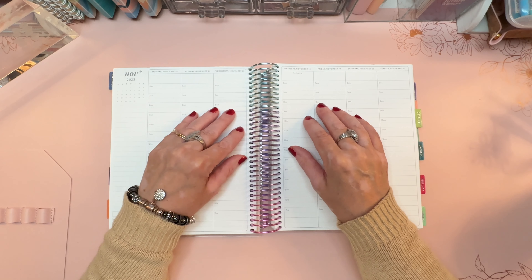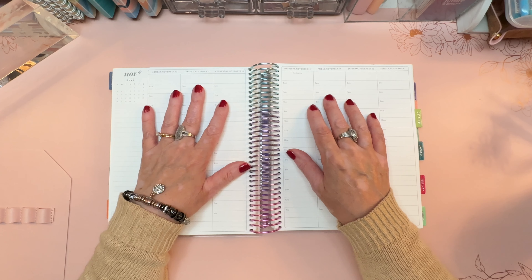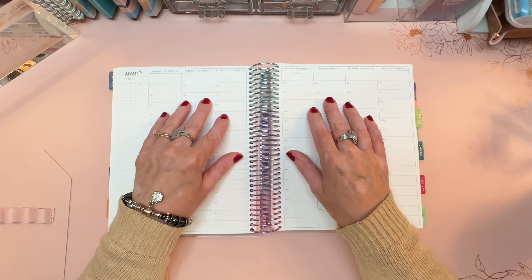Hi everyone, it's Sarah from Plan Sarah Plan and welcome to my plan with me for November 20th through the 26th.